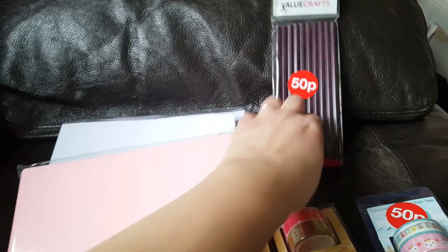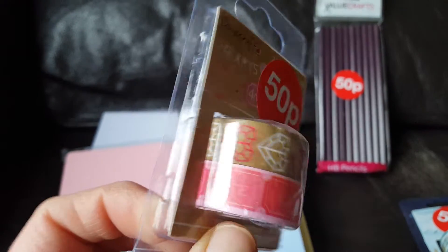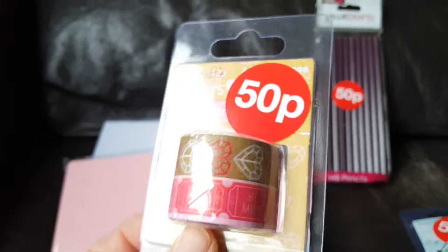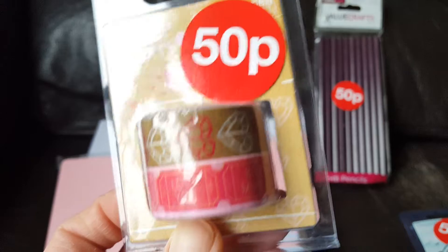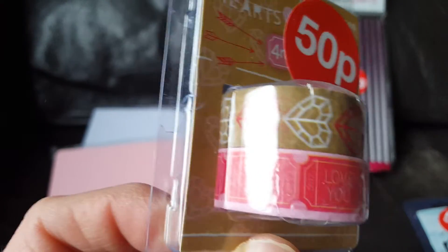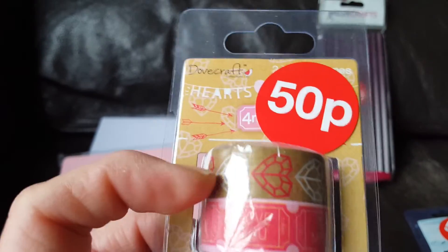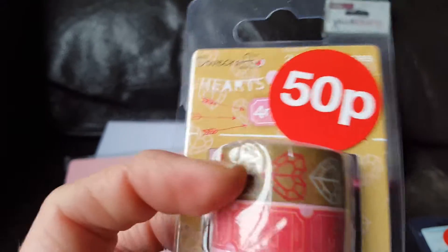So that's a good price. I picked up the Valentine's washi tape. I've already got this — I bought it last year for 50p as well. But you know when you just really really like something? I thought no, I'm going to buy another one because I really do like this washi tape. Not just for Valentine's — I think it's really nice. I've actually used the top one on some Christmas Happy Mail because I think it really is nice.